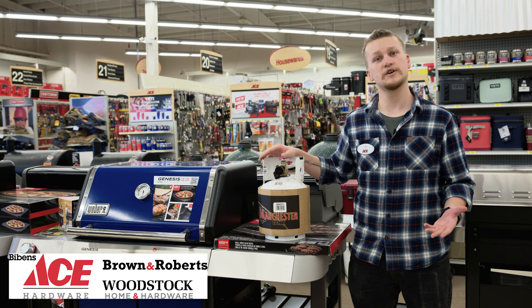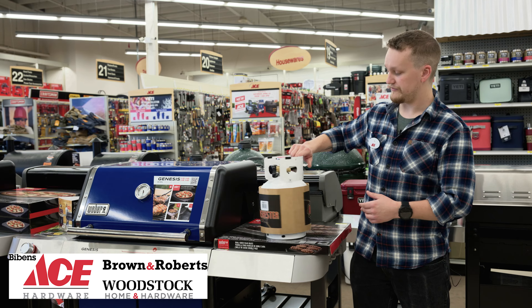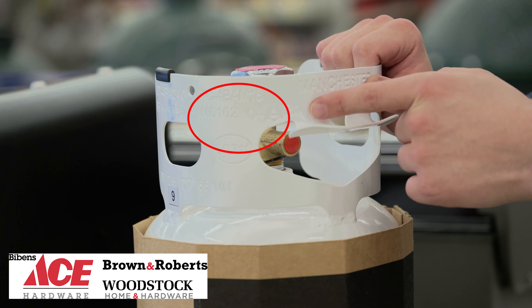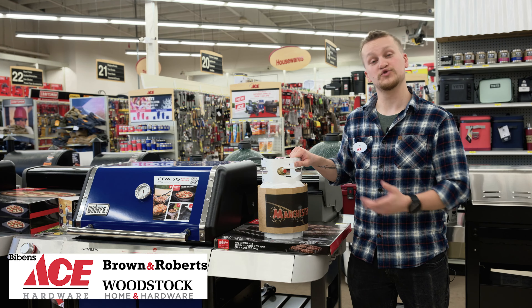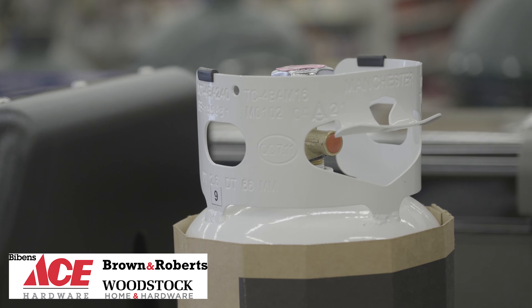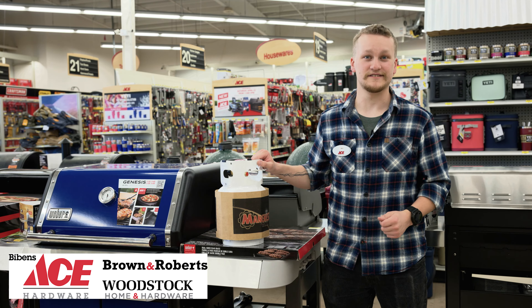In order to get your propane tank refilled with new propane, you need to know the expiration date to determine if it's safe to fill. That is going to be found stamped onto the metal of the handle here. The propane tank is certified for 12 years from the date stamped on the tank.